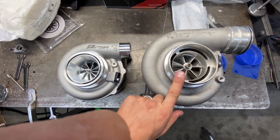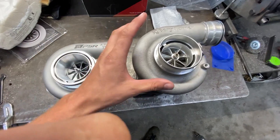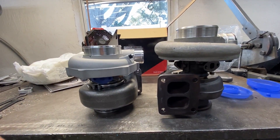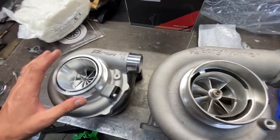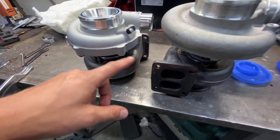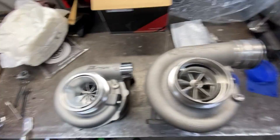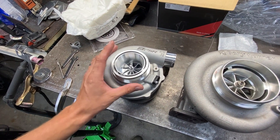The old turbo is a Borg Warner S372 — just a very large package to begin with. Compared to the Pulsar, we're talking two very different units. I'm definitely going to have to alter my intercooler piping to make this fit, but that's no big deal. Journal bearing versus dual ball bearing, both divided exhaust housing — but the Pulsar is a monster compared to the S372 in terms of package size. This new turbo is going to be a much more efficient unit for the kind of power we're trying to put down.